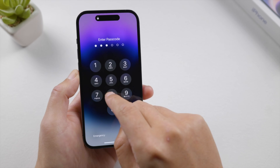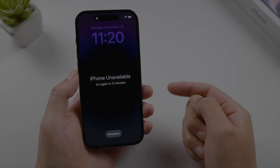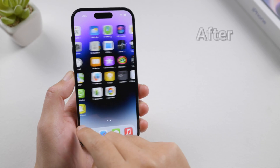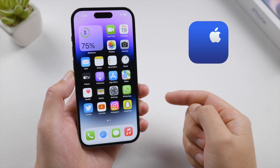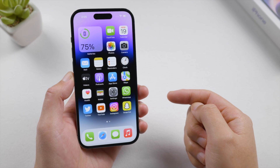No matter the cause, it's fairly easy to remove the passcode and regain access to your device. This new method I'm going to share with you is from Apple Support, which is completely free. You don't need a computer or anything else — all you need is your iPhone. Just make sure you have met the following conditions.